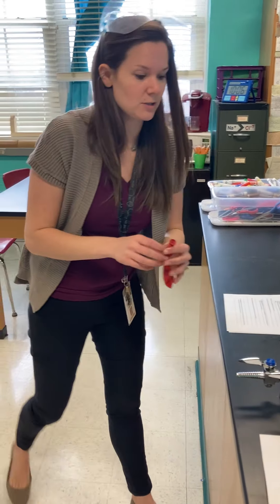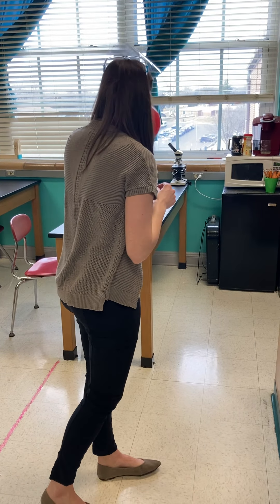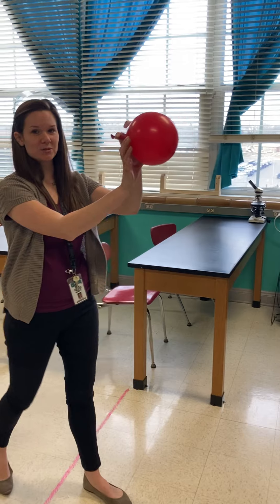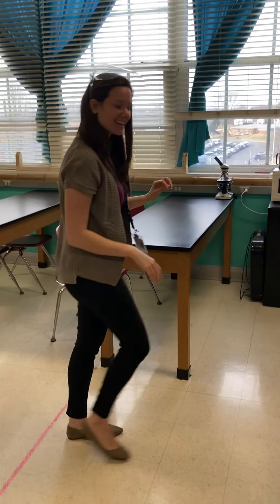Then we have our balloon liftoff for station eight. I've blown up the balloon and I'm going to let it go, and you're just going to record what happens.